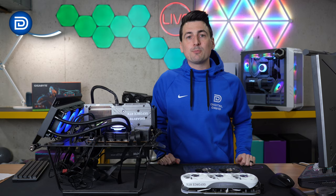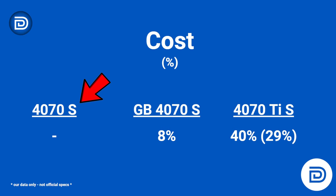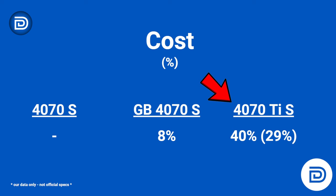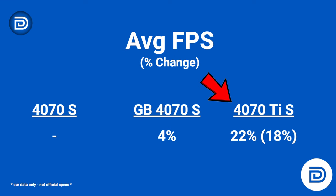Another way to look at this is cost vs. performance. Using the Zotac RTX 4070 Super as baseline, it costs 8% more to buy the Gigabyte RTX 4070 Super for a 4% increase in performance. Looking at the 4070 Ti Super, it costs 40% more to get a 22% boost in performance. Comparing the Gigabyte RTX 4070 Super to the 4070 Ti Super, it costs 29% more to get 18% better performance.